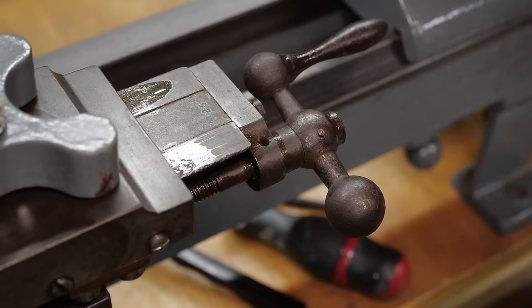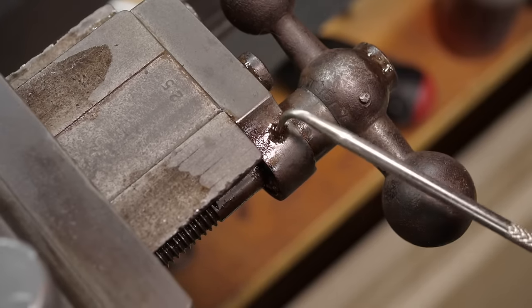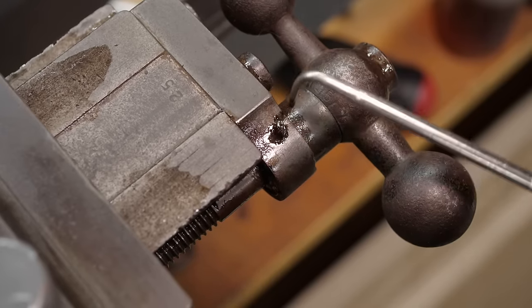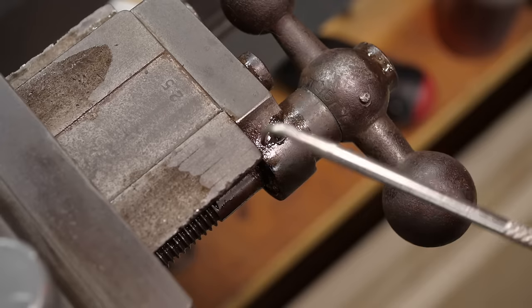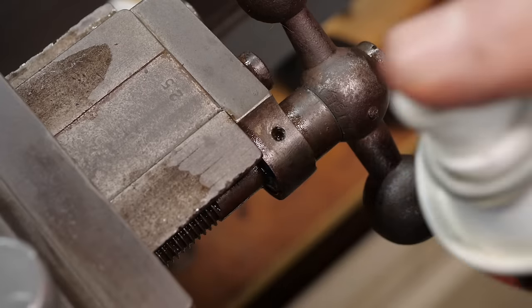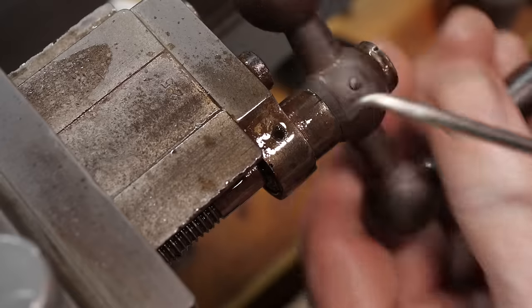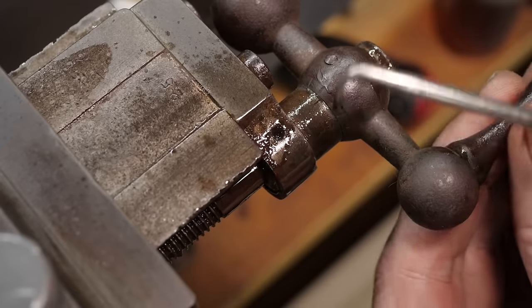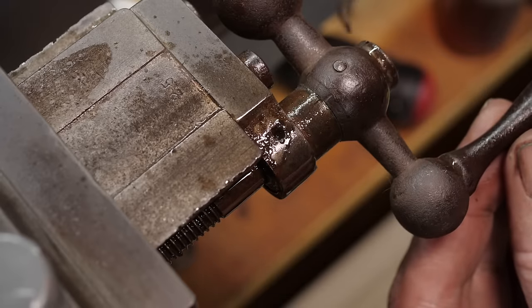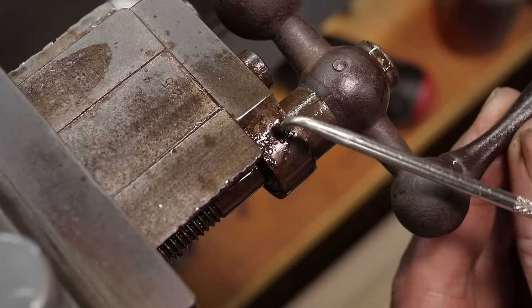It looks like we have another oil port. The downside to this kind of oil port is there's nothing protecting it against dirt going into that oily area, unlike the button oilers I have on my more modern lathe. It would be tempting to give this a blast of compressed air to try and get the dirt shifted, but I'm not doing that because we run a risk of the compressed air pushing dirt particles further into the mechanism and driving them into places which are even harder to get to.